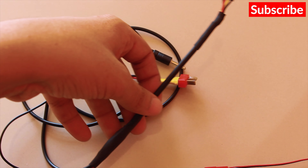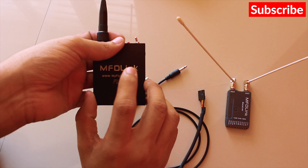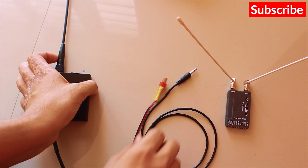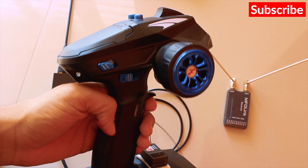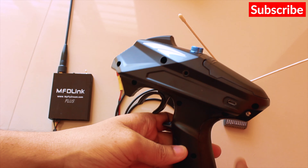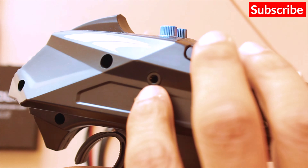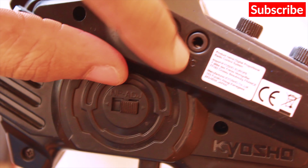This wire is about 15 cm by default, so I've extended it. I'll connect the transmitter to my radio using the first port. As shown in my previous videos, I demonstrated how to use the PPM port on the Dumbo RC radio. You can also use the DSC port, which is most commonly seen on Kyosho radios.